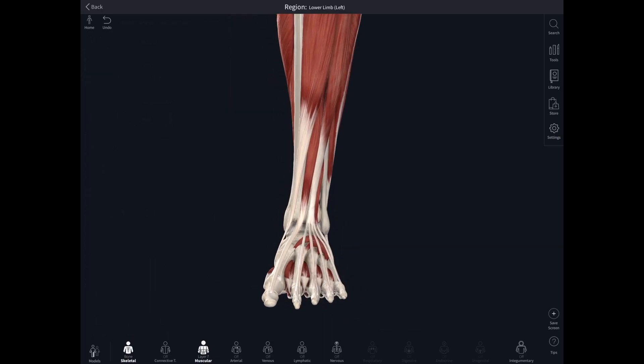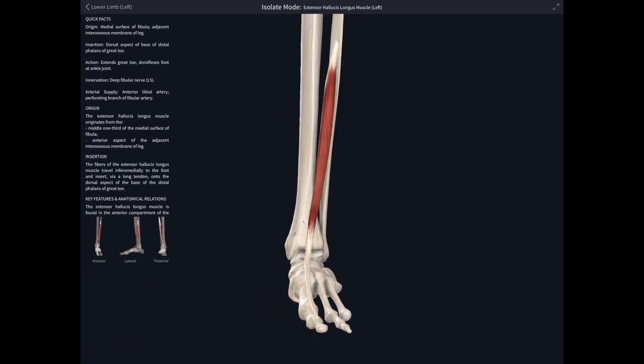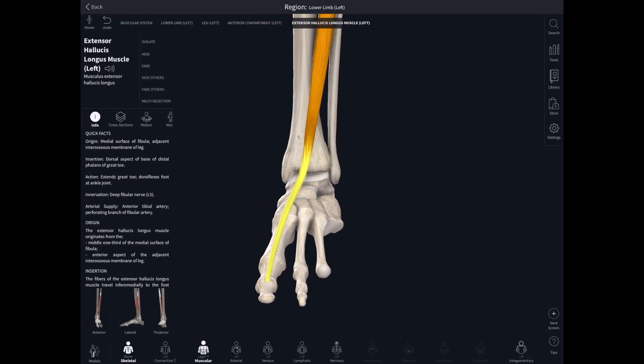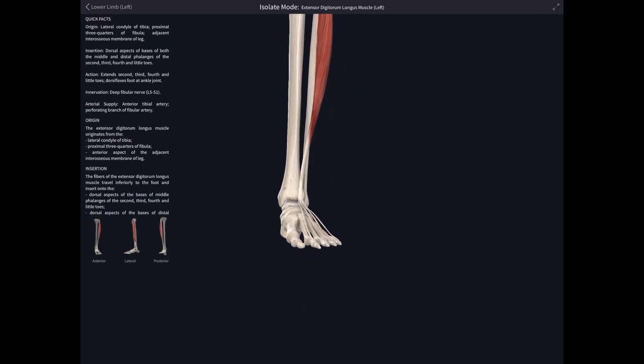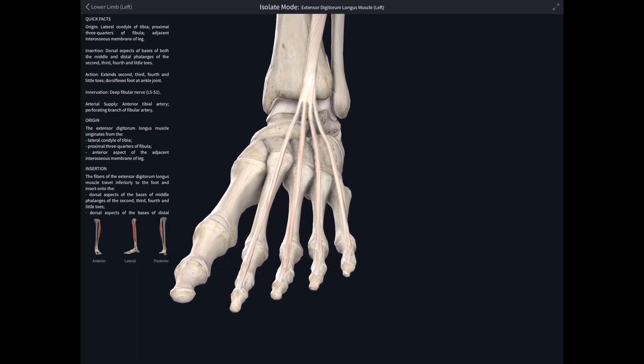Then a muscle lying quite deep in the calf, attaching from the fibula and the adjacent part of the interosseous membrane, just emerging lateral to the tendon of tibialis anterior: extensor hallucis longus, running all the way down to the great toe to insert onto the base of the distal phalanx. Moving even more laterally we come to extensor digitorum longus, whose tendon divides into four, each continuing into toes two through five to insert onto the base of the distal phalanx of each digit.